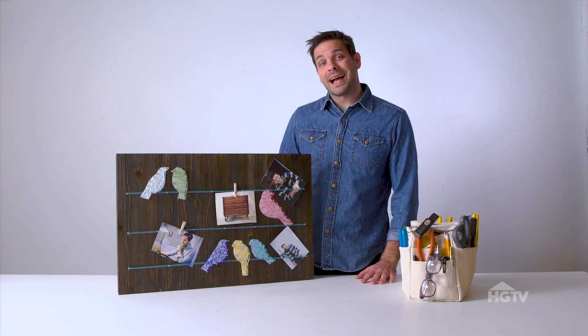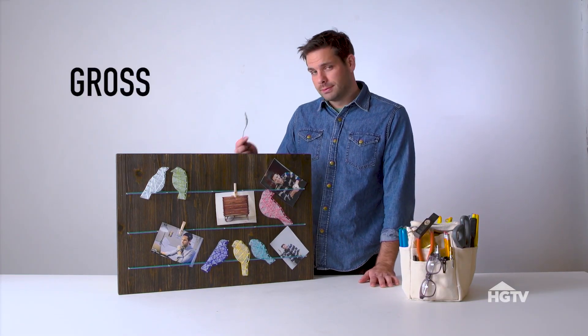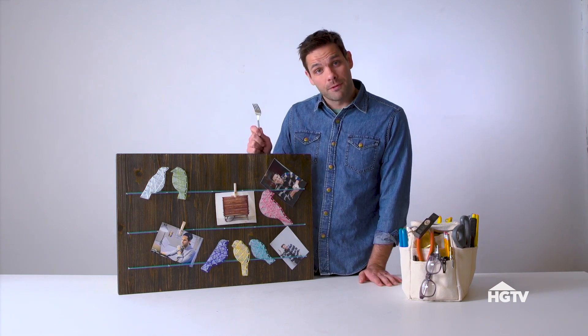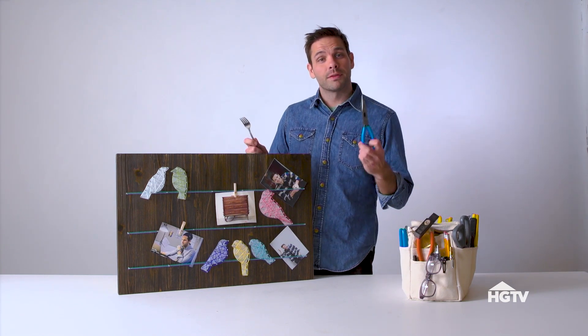All you need for this hack is an old fork — an old clean fork — and a pair of needle nose pliers.